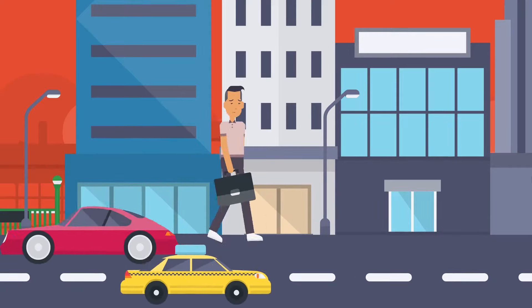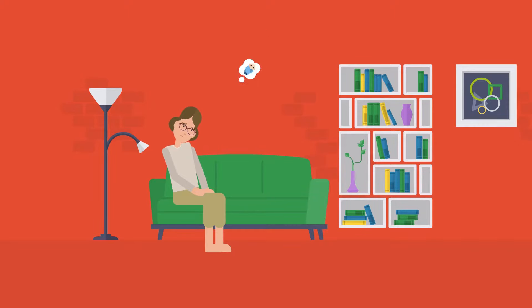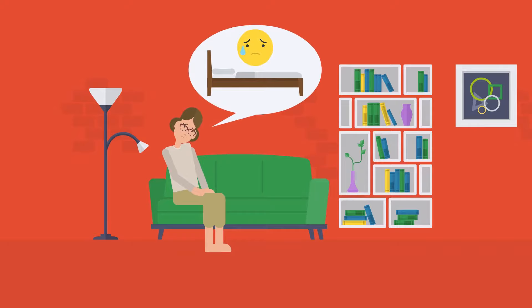After a long and tiring day at work, or expecting a child in the next few months, a sweaty and uncomfortable bed is the last thing you need.